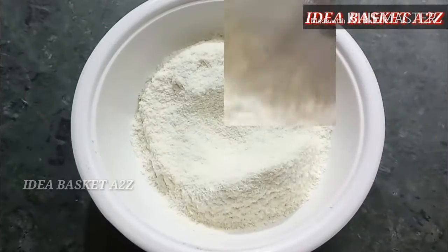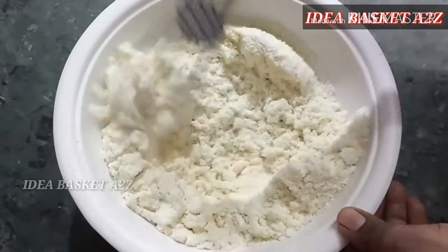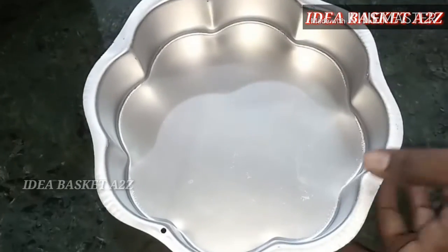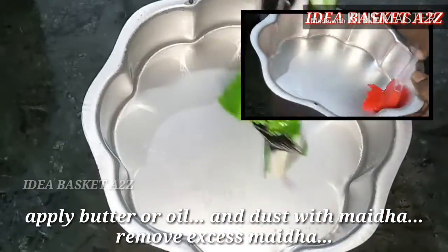Add baking soda — this is optional. You can use the globe jam and add a soft mix. You can also add the cake mix.